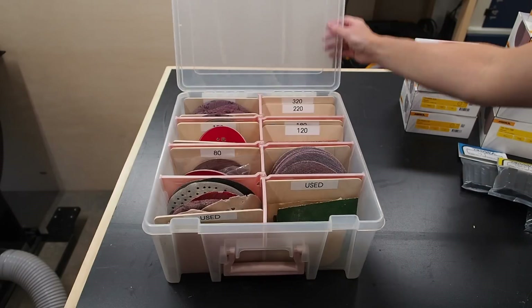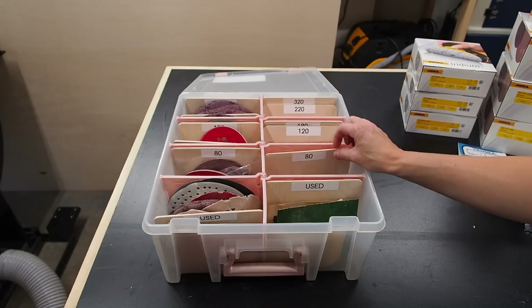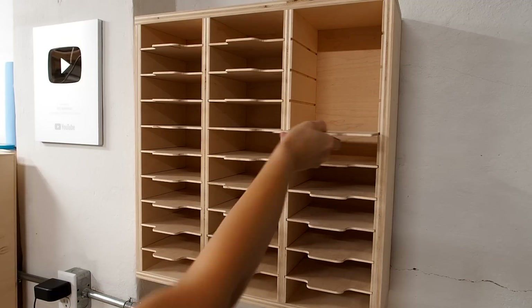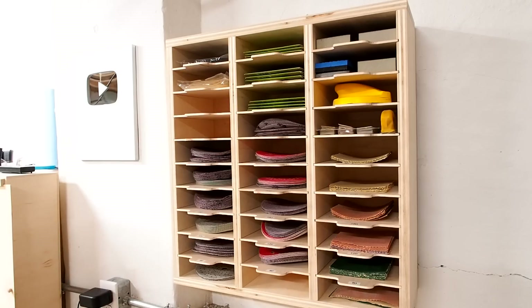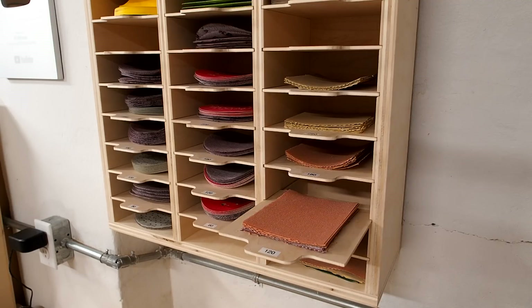So this has been my sandpaper storage solution for the past few years. It's served its purpose, but today I'm upgrading and building a more practical solution that'll allow me to keep all my sandpaper and sanding discs organized, along with my sanding accessories, and make them all easily accessible.